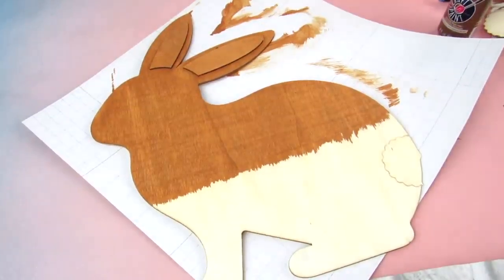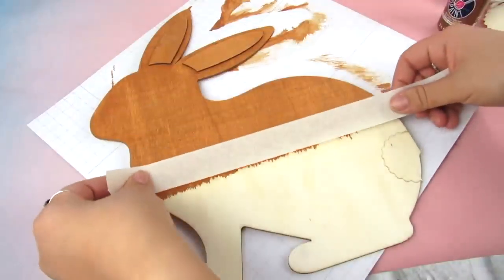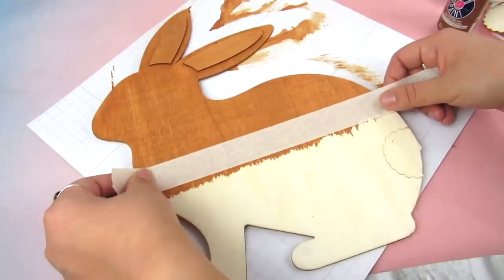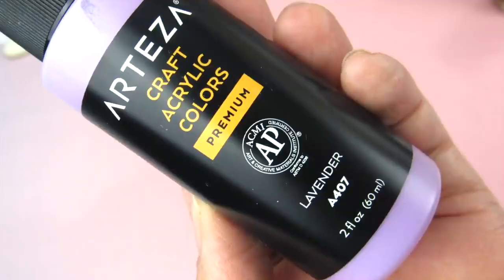So we're going to do the color block first. I'm going to readjust the tape so it goes over where the line of the color block is going to start, and I'm going to paint it with this beautiful Arteza color in lavender.